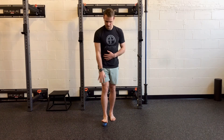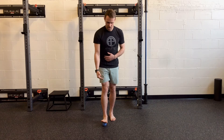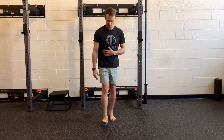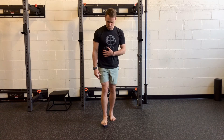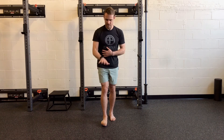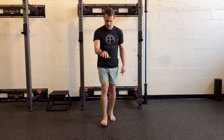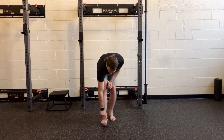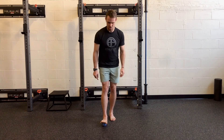An easy way to do that is to take a lacrosse ball or a two-nut ball and put it right underneath these knuckles of the foot. Then I'll try to roll that and create a nice arch with the knuckles. Then I'll open up, splay those toes, and come back and try to create an arch right across the front of the foot. And open that back up.